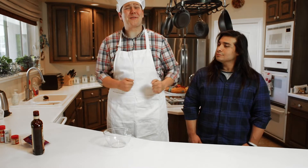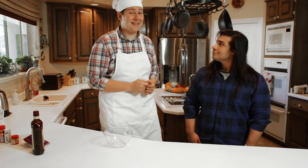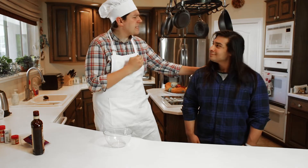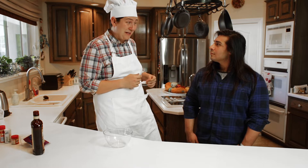Hello, and welcome to Kiss the Chef. I'm Chef, and today we're joined by a special guest, a friend of mine, Friend. Hi there. Now, Friend, it's my understanding that you've recently become single and you're back on the market, is that correct?